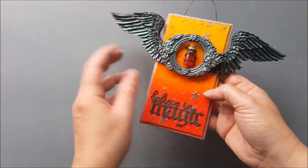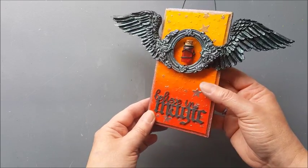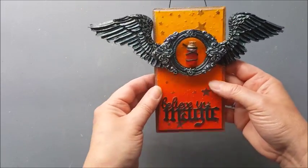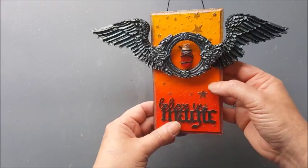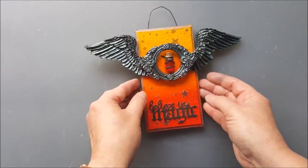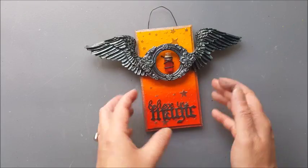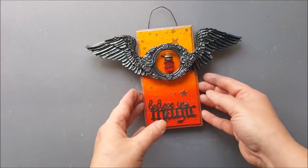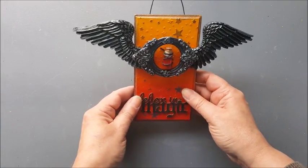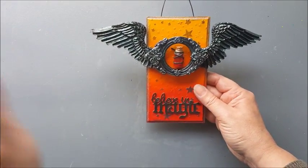I hope you enjoyed our little Gothic Halloween project for the day. Don't forget to check out the links below if you want to look at these products and make one yourself. I really love the iridescent effect on the raven wings and the vial of blood in the middle — a perfect Gothic Halloween decoration that's going to look great hanging in my craft room. If you enjoyed this video, please leave a thumbs up, subscribe if you haven't already, and click notifications so you don't miss out on any future projects. Thanks for watching — bye!